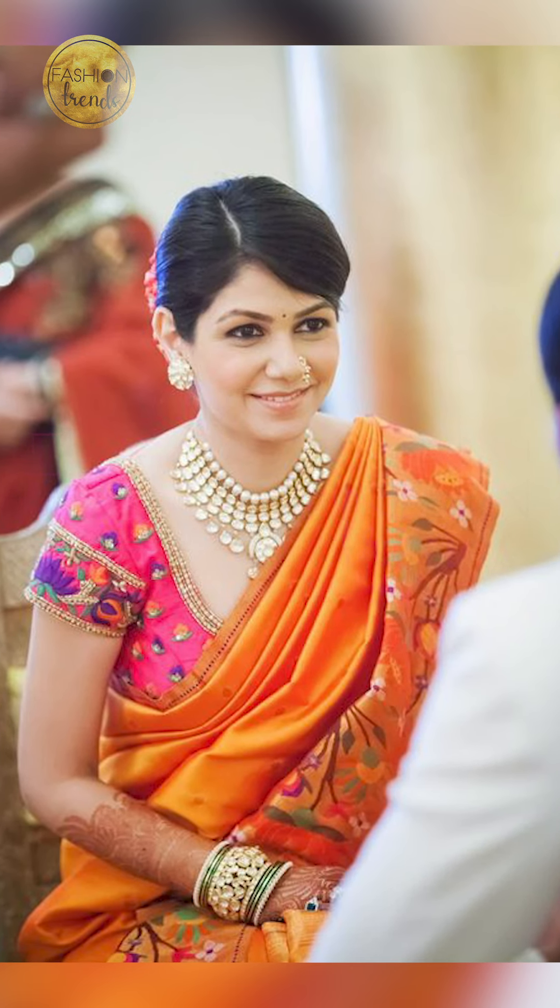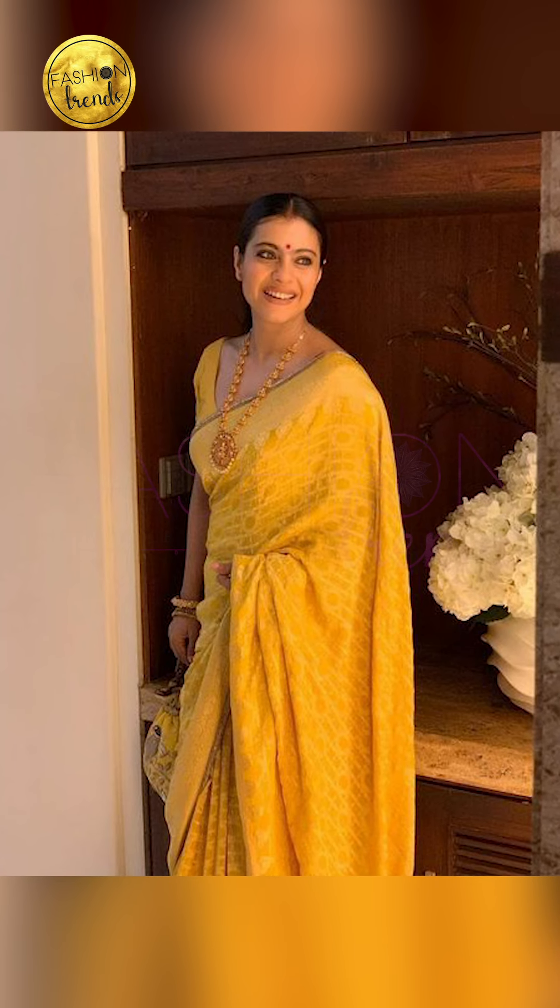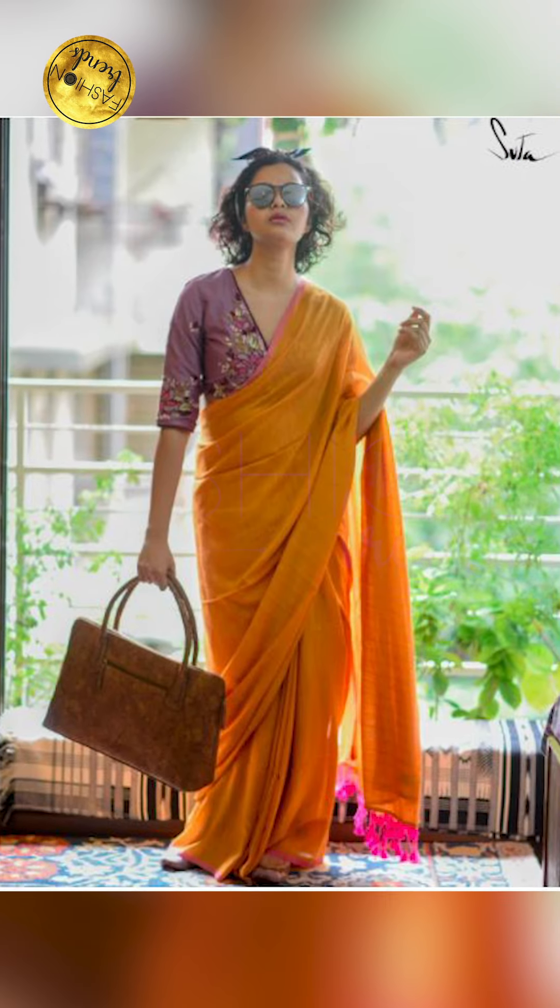Talking about what are the events where you can wear these mustard color sarees — you can try wearing them at weddings, engagements, traditional occasions, and festival wear too.